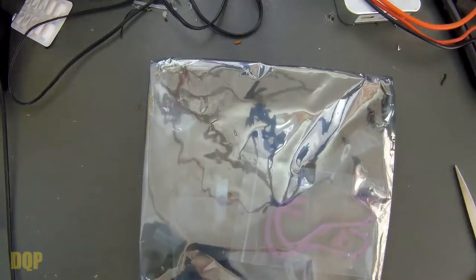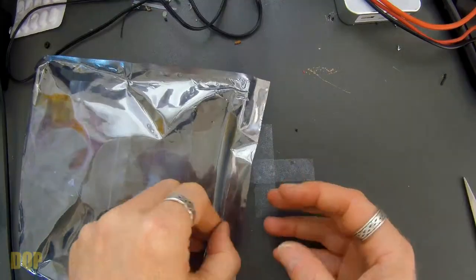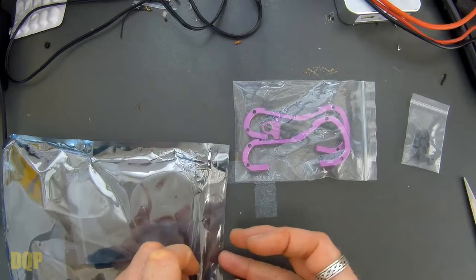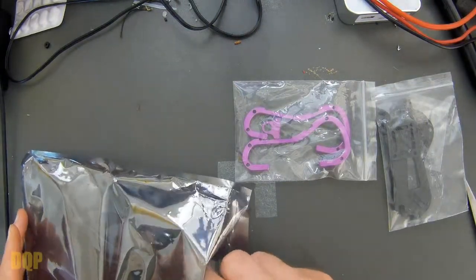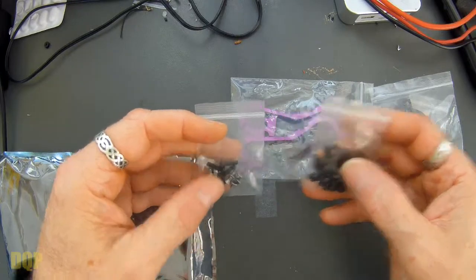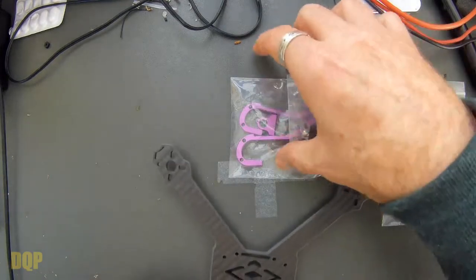So inside there we have a static bag with our bits and bobs. The arms on this are actually slightly different. So there's the lovely frame, the side protection thingamajigs — those are the things that really make it for me. I really do like that. There's the carbon side bits, the plates, standoffs. This one actually needs two different bags of screws — those are slightly different. No PDB though. There's the plate itself, the bottom plate — that one's chamfered. This is actually quite nice.